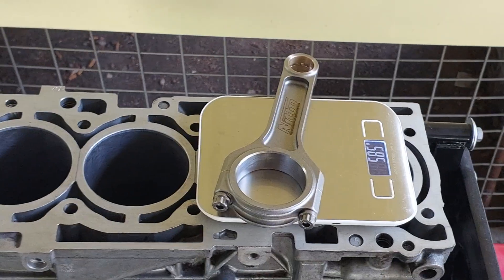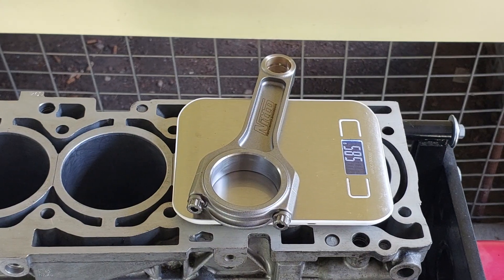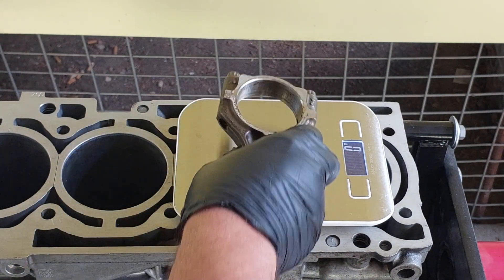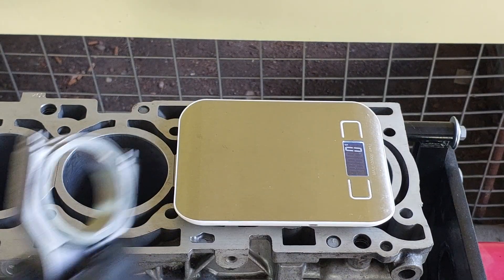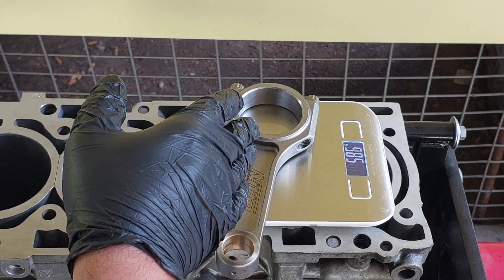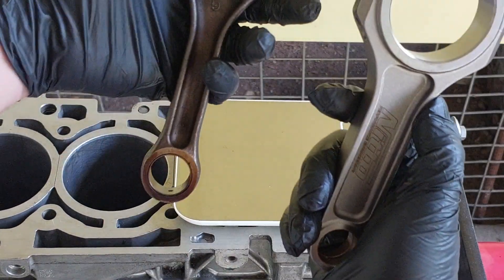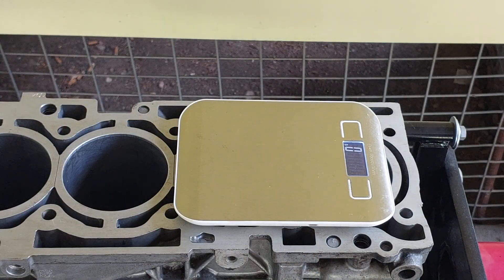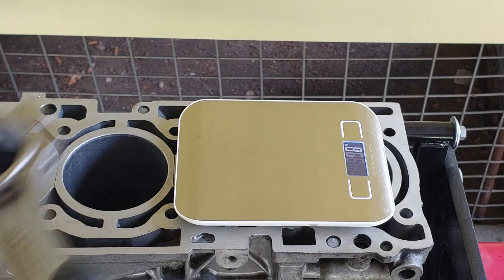Here's the rod without bearings in — sorry about the shaky camera. The other rod should be lighter than that one, so it's supposed to be slightly different. Yeah, so 570 versus 585-586, so about 15 grams difference between this rod and that rod. I will make a video on what the difference is on that, but they all basically weigh the same.